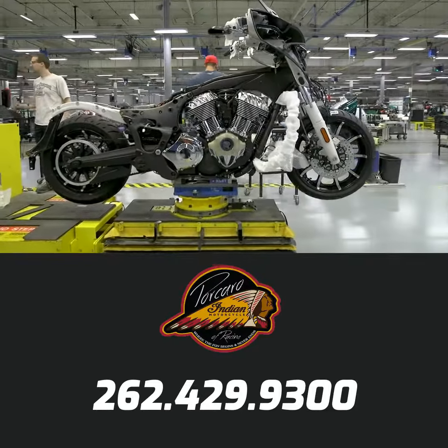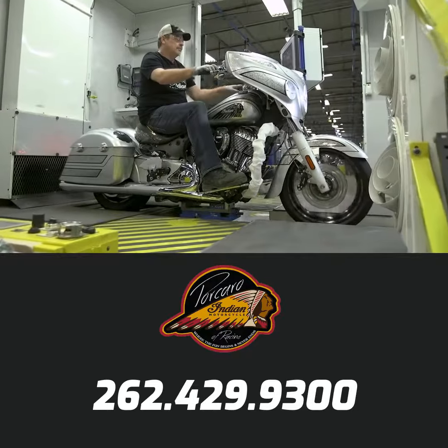There's a lot of pride that comes with working for Indian Motorcycles. We keep the craftsmanship component of it, but are also able to weave in the process controls and the modern technology.